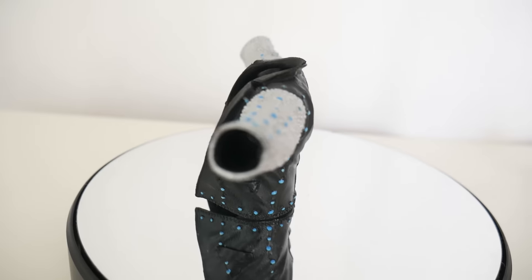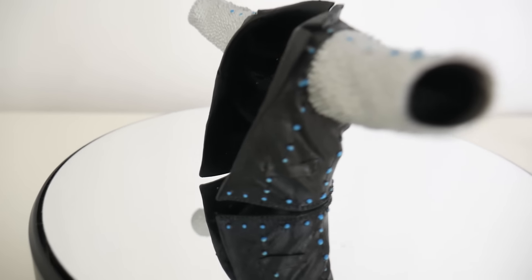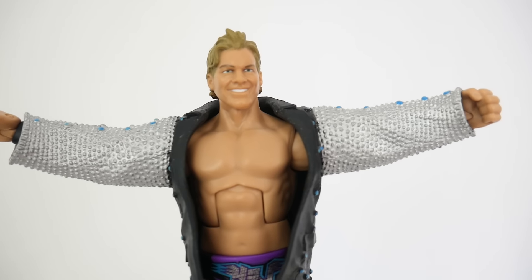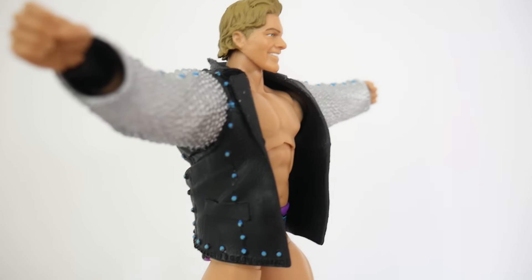Even though Chris Jericho doesn't actually wear this jacket anymore — his contemporary design is a bit different — I think that this jacket is iconic enough that it's okay to get a re-release instead of getting the new contemporary look.